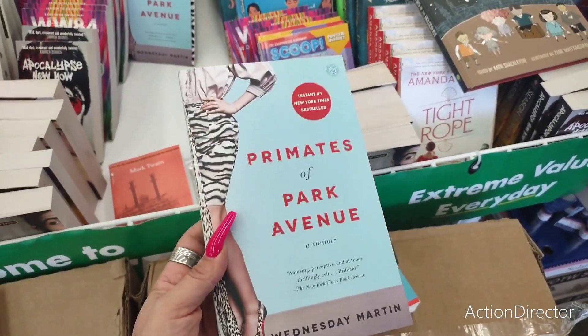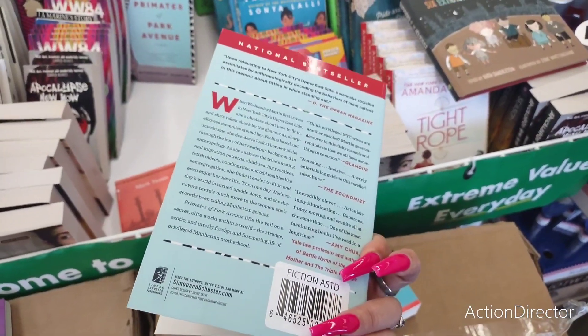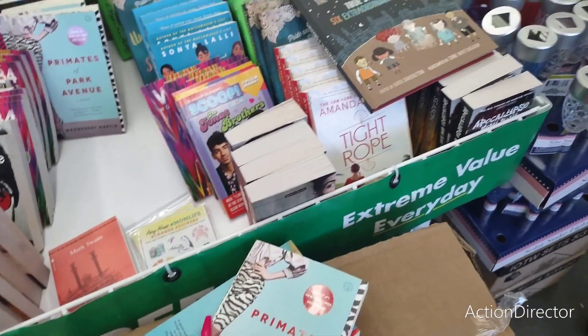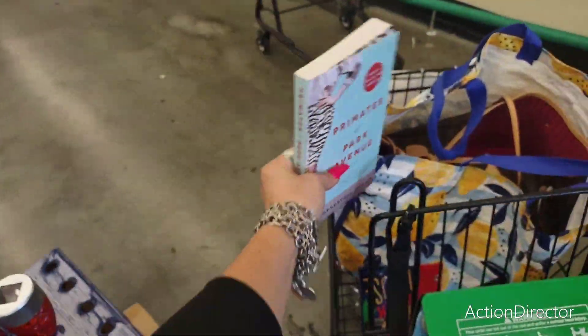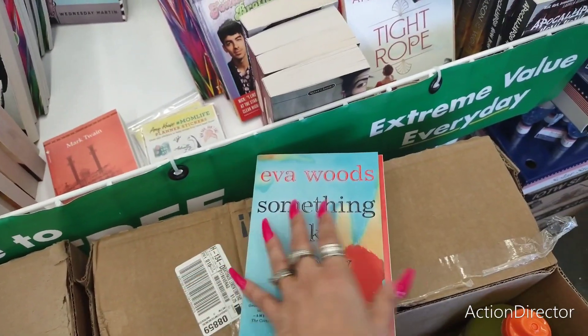There are a lot of books here. This says 'Primates of Park Avenue, a memoir' — it actually looks really good, published by Simon and Schuster. I might get this. I have so many books, but books are books. 'Eva Woods — Something Like Happy' — that looks good too.